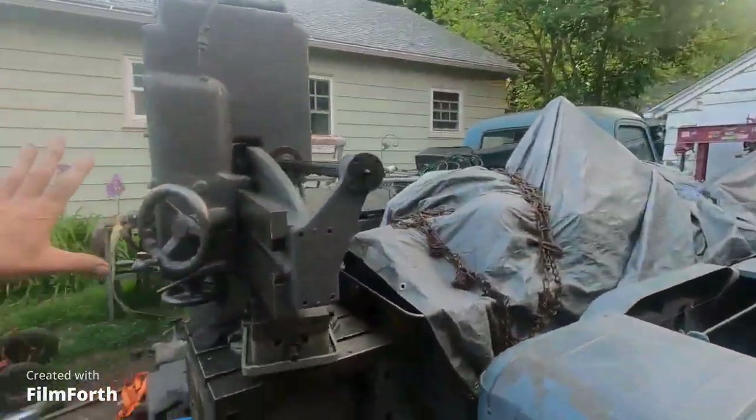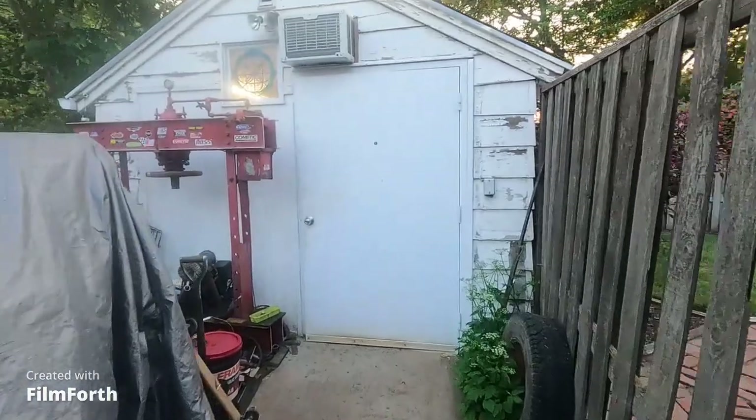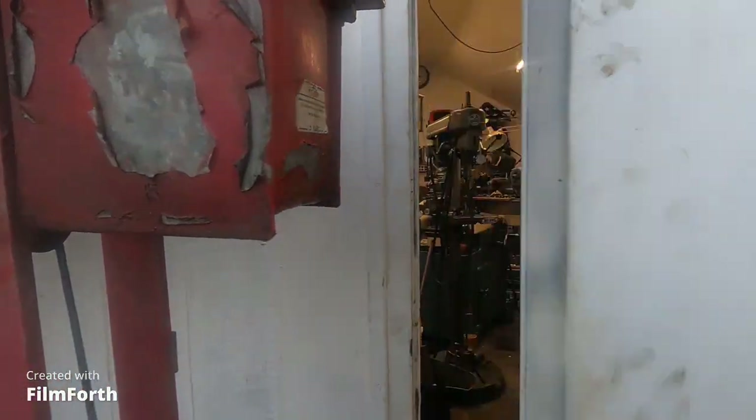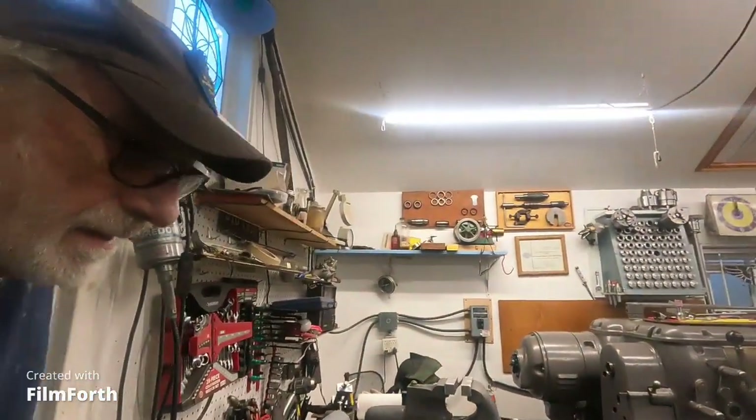I'm taking care of it — it's going to look different here in a couple of days. Come on in here. Getting ready to be re-powered by American Rotary — that's going to be pretty cool.